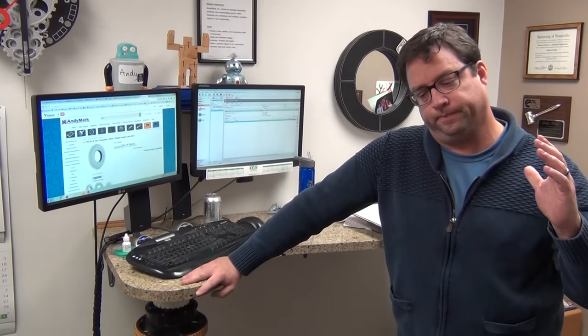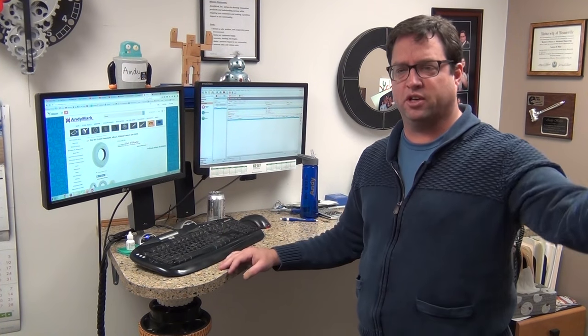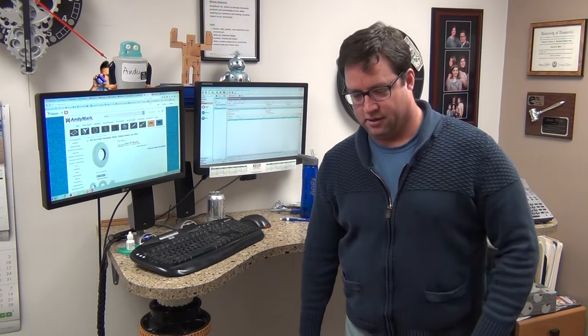Hey, how are you? Happy Monday. Let's talk about — actually I haven't even had my lunch yet. It's about noon. I think my lunch is still in the refrigerator. Is there any yogurt in your lunch? Yeah, we can go get it. Let's go get my lunch.